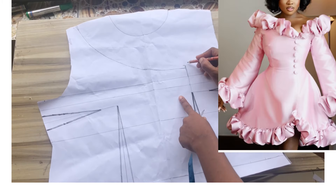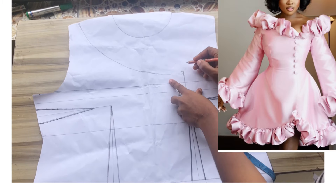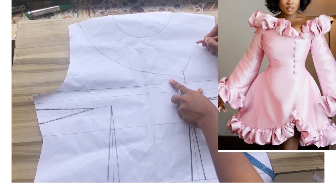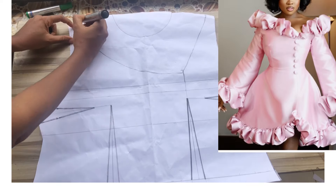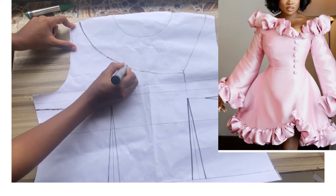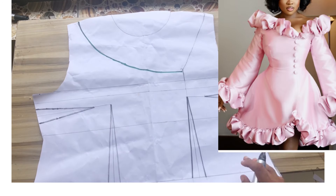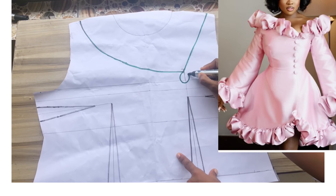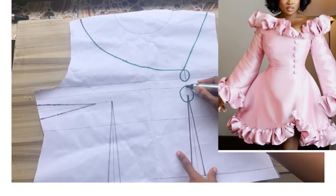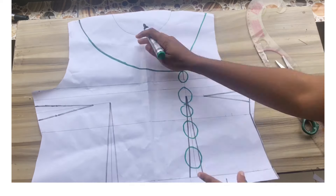From that point I'll draw a small curve connecting to that one inch, then connect it to the upper part, drawing one inch at the shoulder and connecting to this point. At this neckline is where you'll have the ruffle. I'll use my marker to outline this to make it more visible, then indicate the part where you'll have the button on the dress.